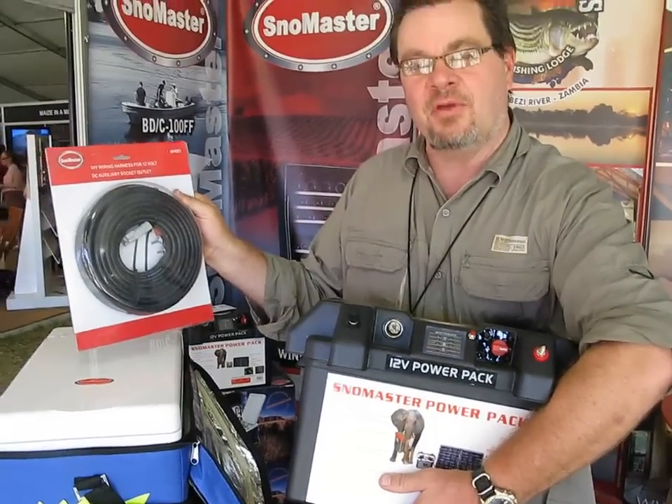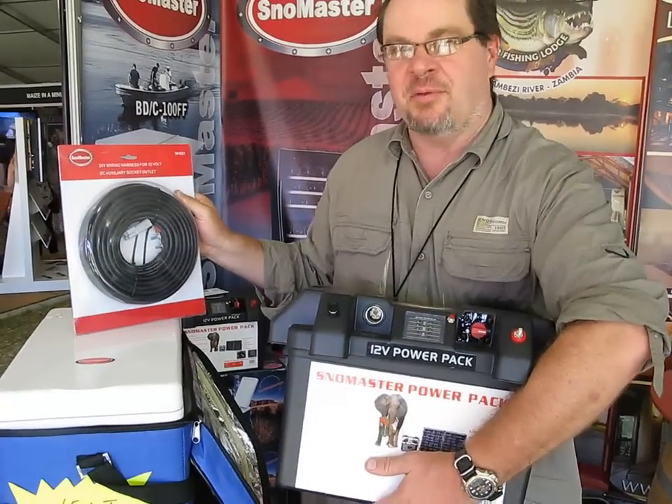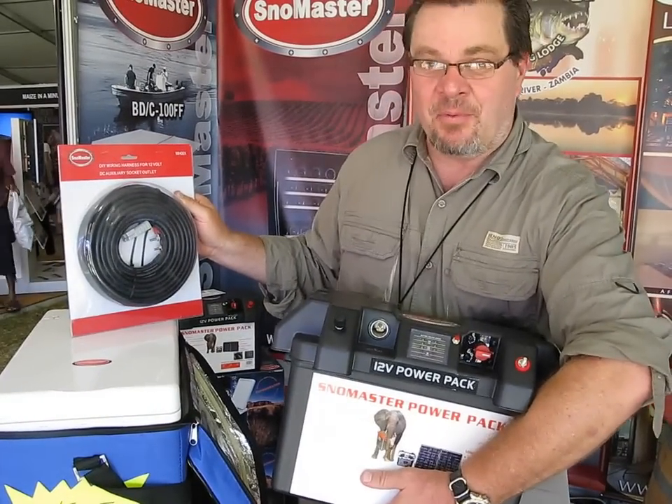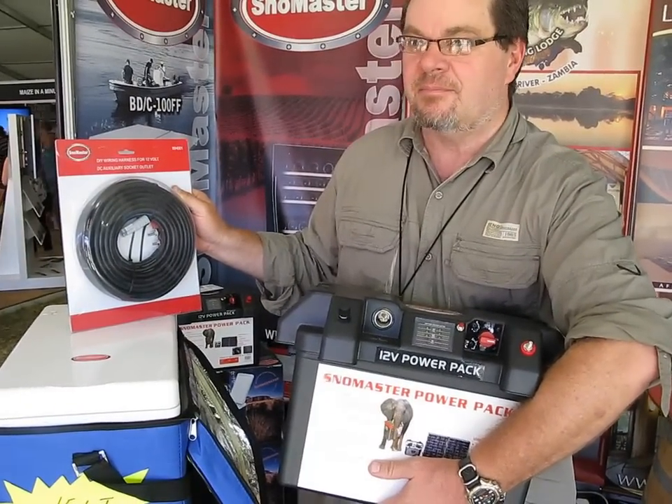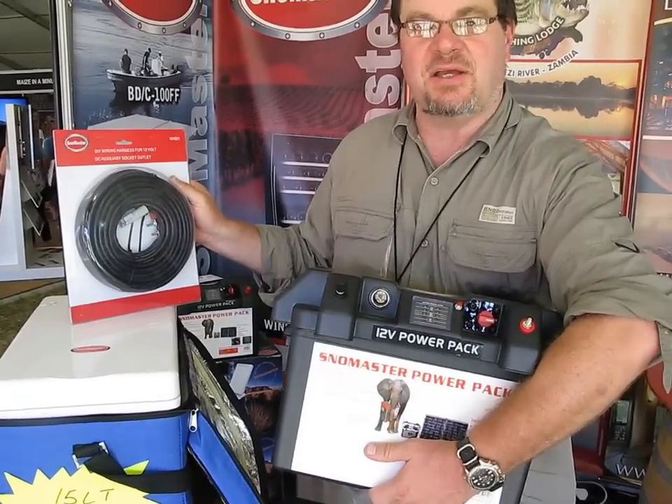That's great. All you've got to do is put your battery in and away you go. And where do I get these things? Available from Snowmaster directly or Campmore, or go online at snowmaster.co.za.